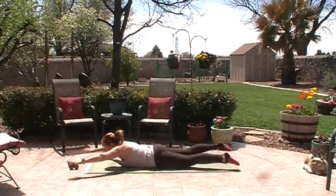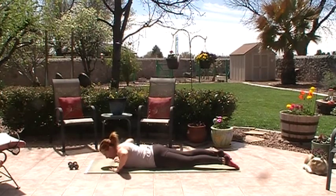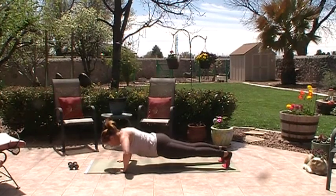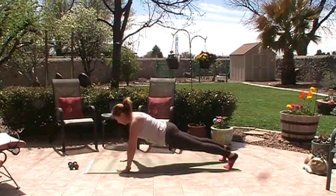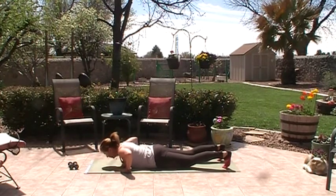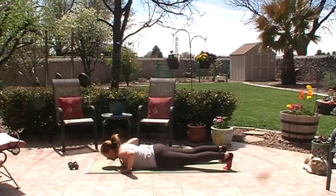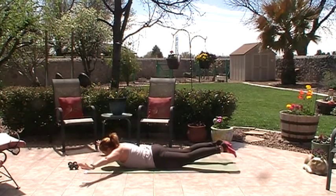Turn your palms in, elbows wide, curl your toes — push up to a plank. Hold: three, two, one. Elbows go wide, bring it down, come out to this shape, curl the toes, and lift up — three, two, one, bring it down. Two more: lift — three, two, one, bring it down slowly. Last time: curl, try to tuck, lift in one piece — three, two, one, bring it down. Very good.